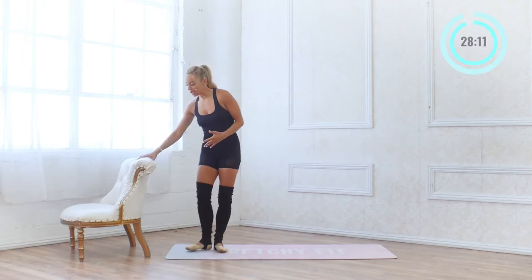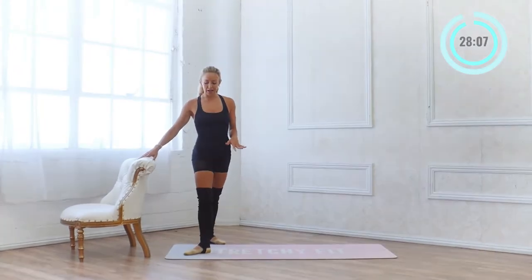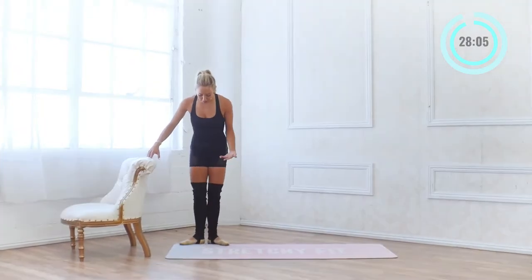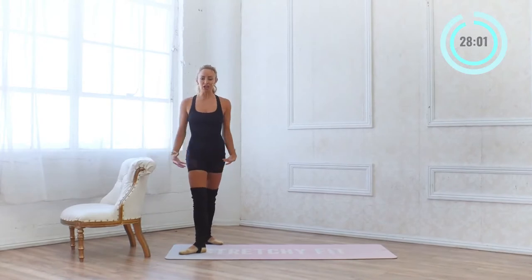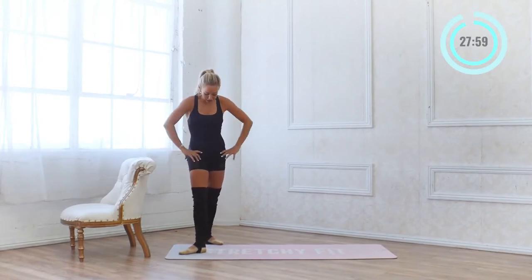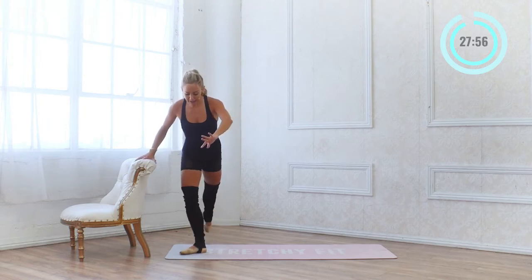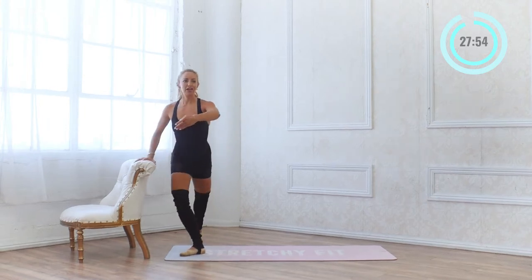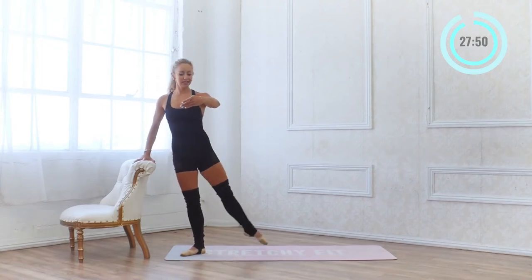Now we're going to come into our bar and find a fourth position. Fourth position: find your first, bring the foot forward, and stay turned out — use those glutes. All this external hip rotation is really good for hip mobility. We're going to take a nice curtsy lunge; you're going to developpe the leg — knee lifts up first, extend to the side, down and up.